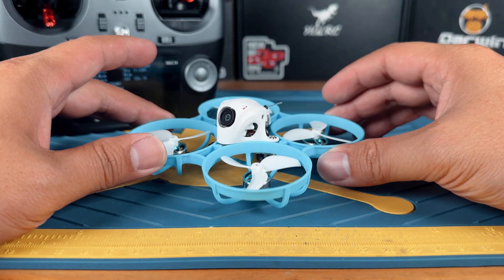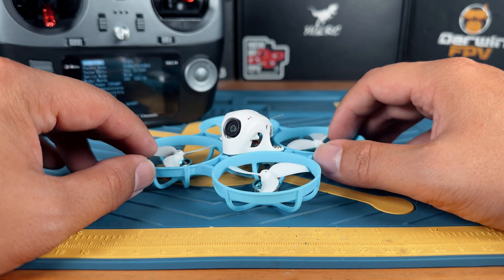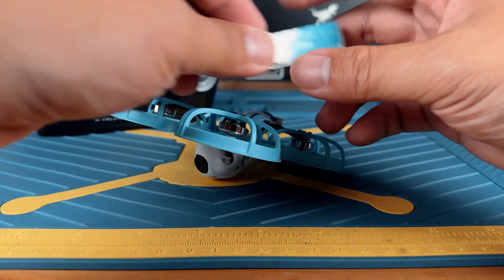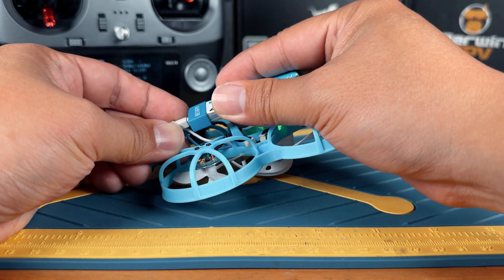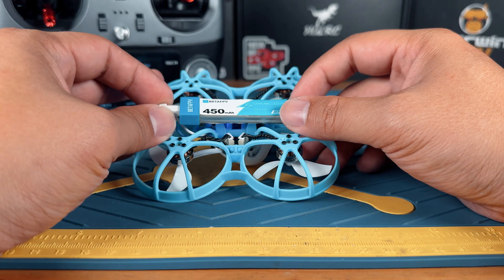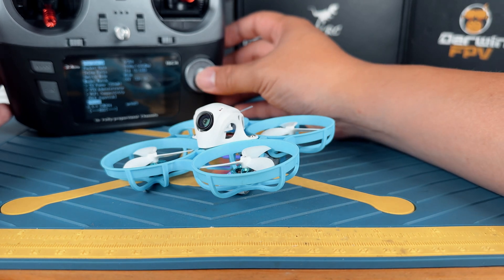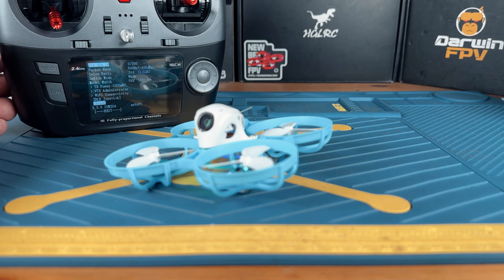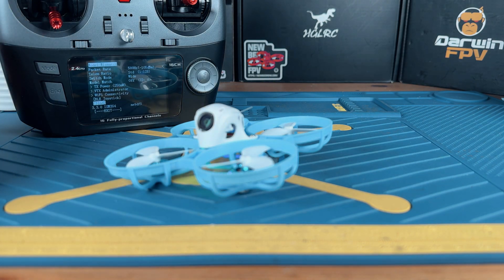Next, bring out your ExpressLRS drone. Most stuff on the market right now are going to be serial-based ELRS receivers, so this easy binding method should work. All you have to do is grab a battery, plug in and unplug it three times real fast — one, two, three — and plug it in all the way on the fourth. This step forces the receiver into binding mode. As long as you have the same firmware version, they're just going to bind together right away after you press the bind button. So go ahead and press the bind button. You can hear that — yes, that's the indication that they are bound together.